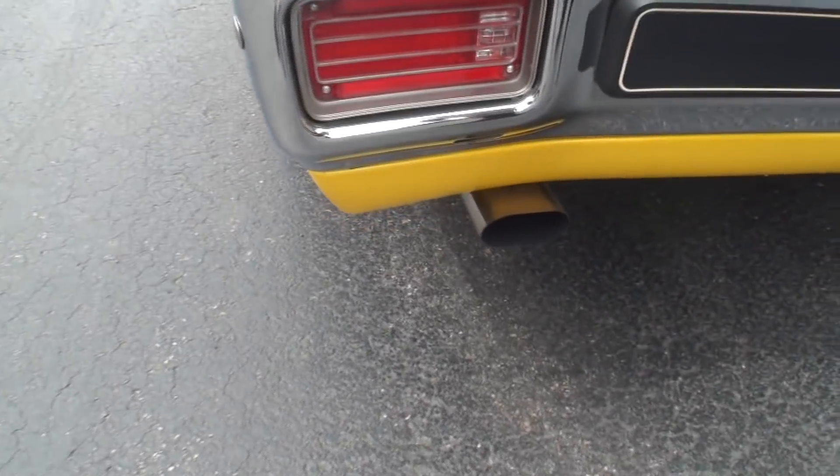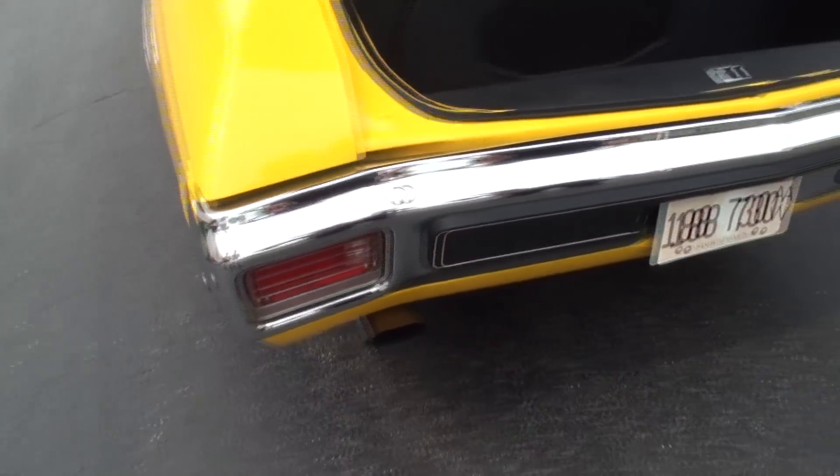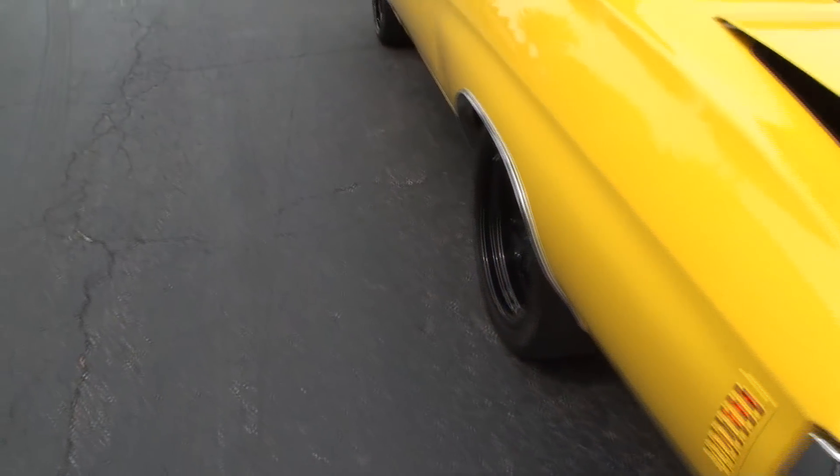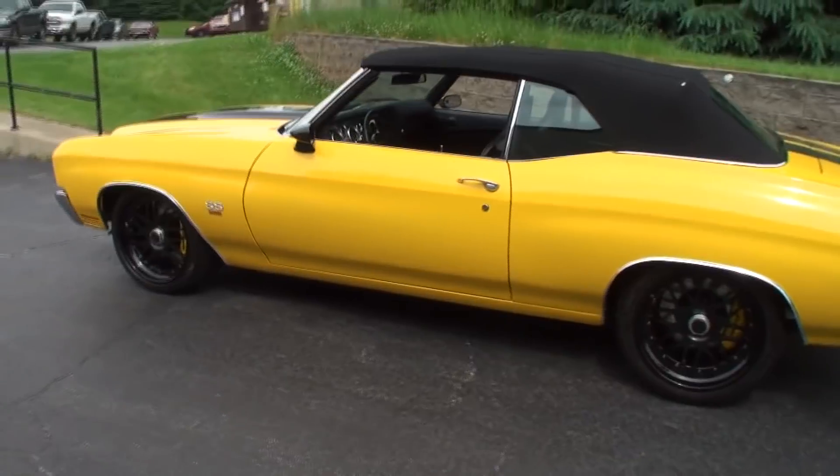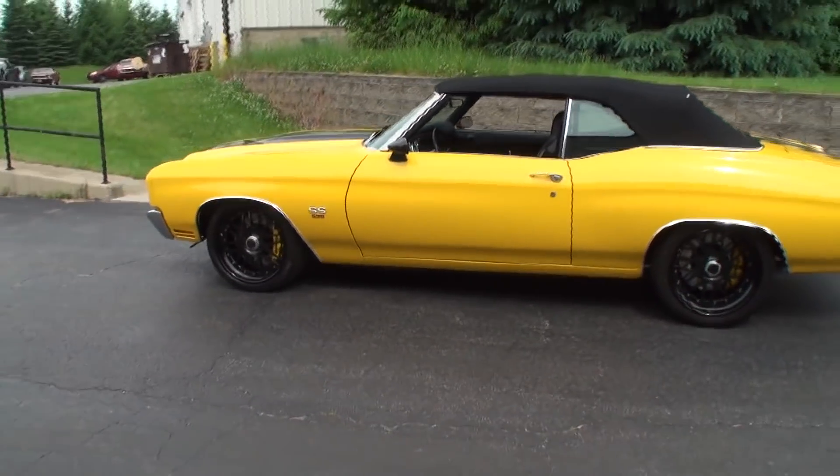You can see the exhaust tips, and we'll start this for you and give you a little bit of that music. Obviously it's an SS. Let's take a look at this one from the side.